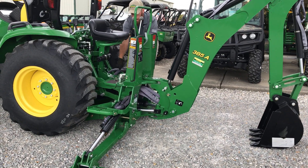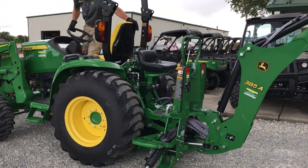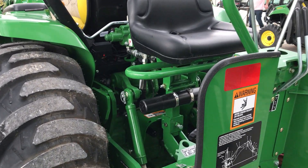At this point I'm making sure my hoses are out of the way, and I'm going to drive the tractor forward.